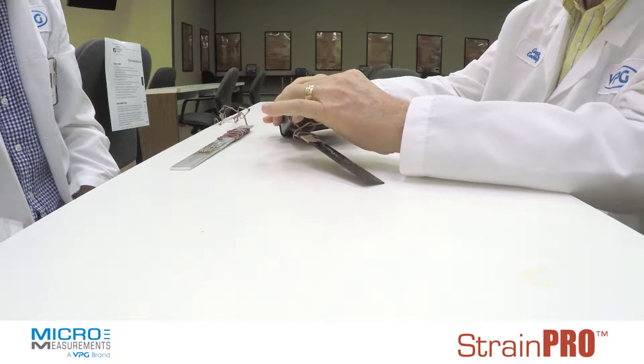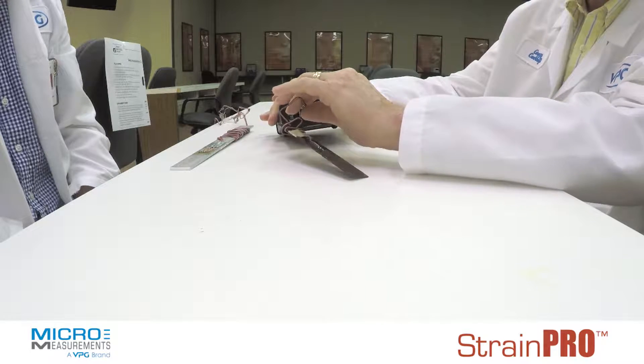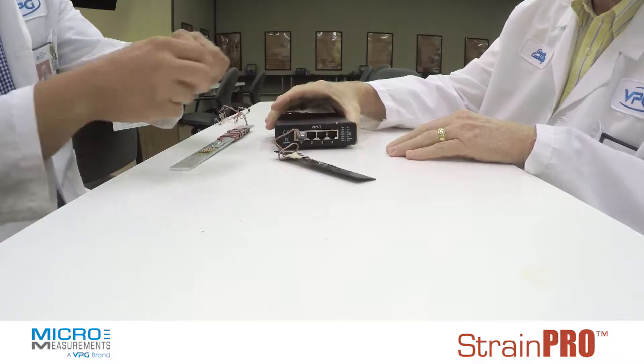You can plug in quarter-bridge, half-bridge, or full-bridge circuits into this just with the click-on RJ45.